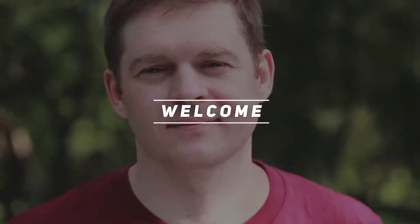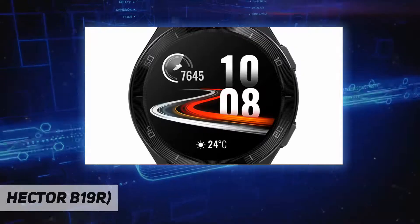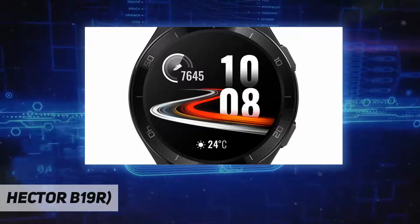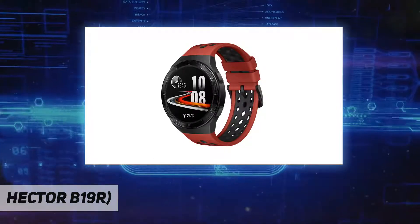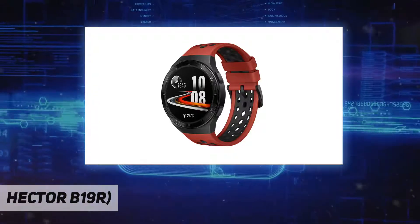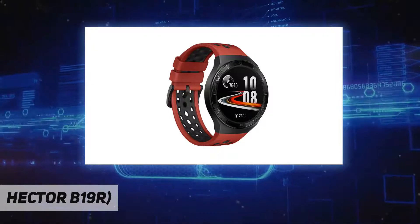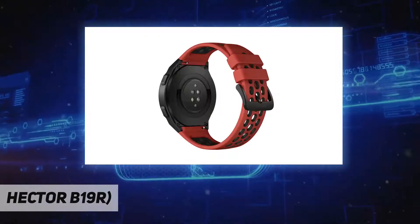Welcome back to my channel. Huawei casual watch, model Hector B19R. The Huawei Watch 2E's stainless steel frame pairs perfectly with the colorful fitness straps for a comfortable fit. The 1.39-inch AMOLED HD screen and a multitude of watch face styles keep you connected.